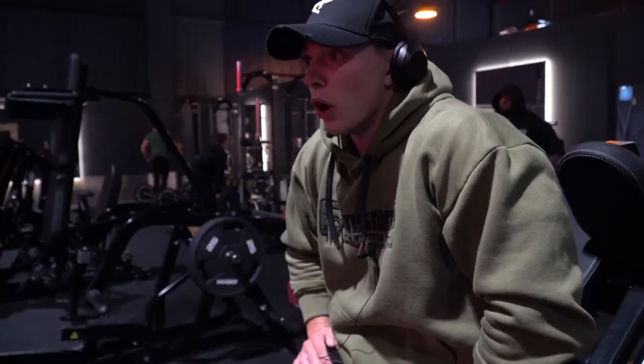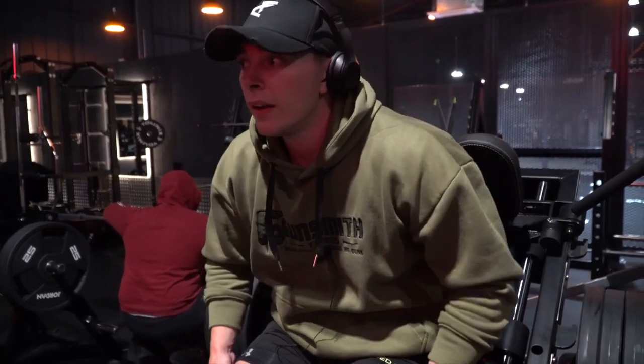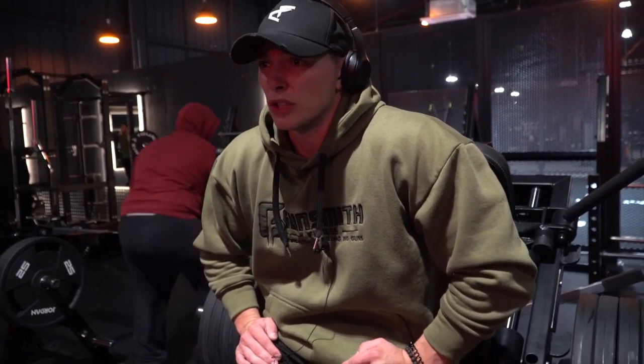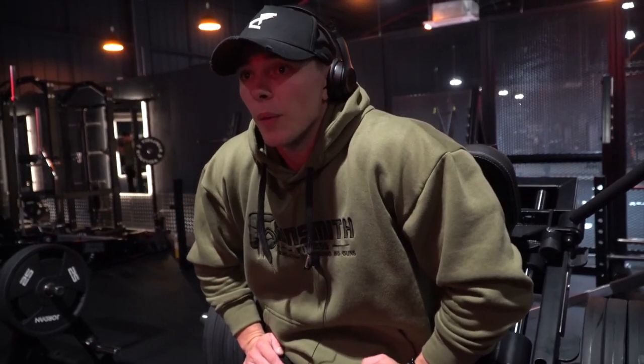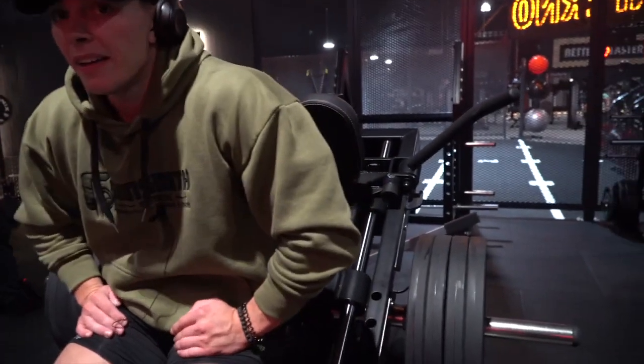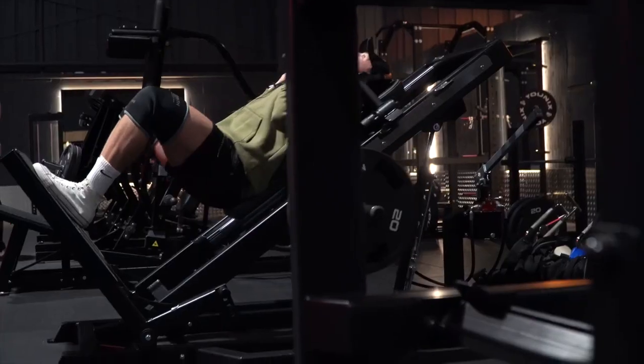Last set on here. I'm just going to get horrible — I'm going to do a quadruple drop set, going to failure four times. Failure, failure, failure, failure. That's the plan. You've got to get that laser vision, switch on, go until you can't go anymore. Let's get it.